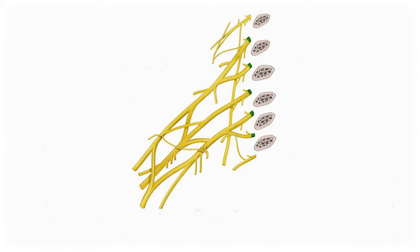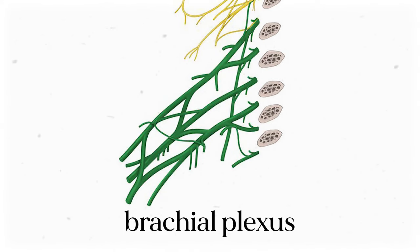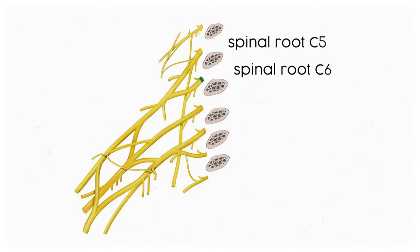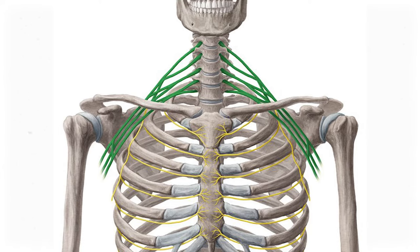This is more relevant in the trunk and abdomen, so don't worry about it too much for this video. The nerves that innervate the arm are all anterior rami, which are bundled into the brachial plexus. Specifically, we're talking about the anterior rami of spinal nerves C5, C6, C7, C8, and T1, which run in the lower neck to upper shoulders area.